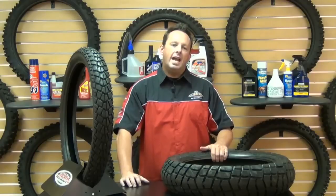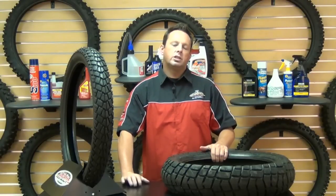Hey, this is Smitty from Chaparral Motorsports. Today I want to talk to you about a tire from Pirelli called the Scorpion MT90 AT Dual Sport. This is an OEM replacement front and rear tire, so let's get into these dual sport tires.